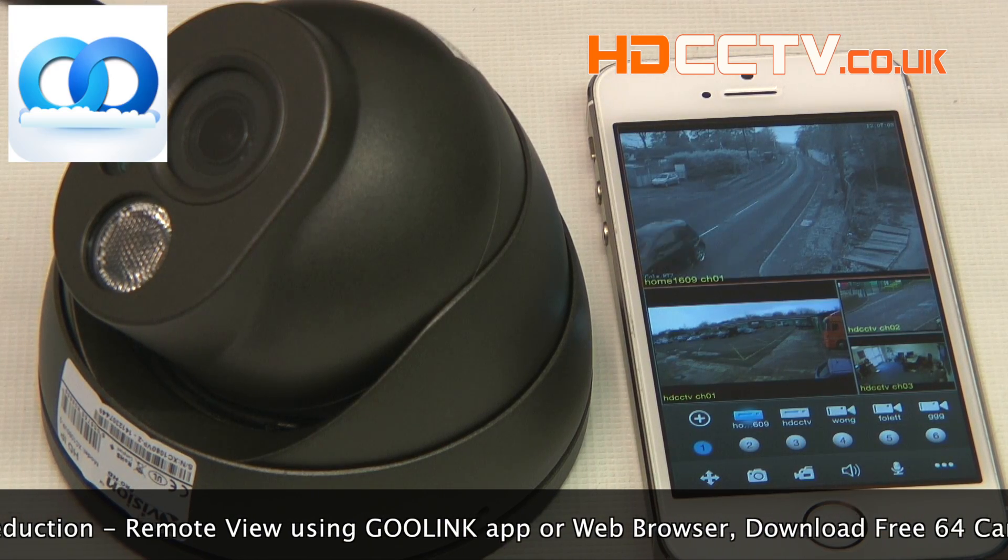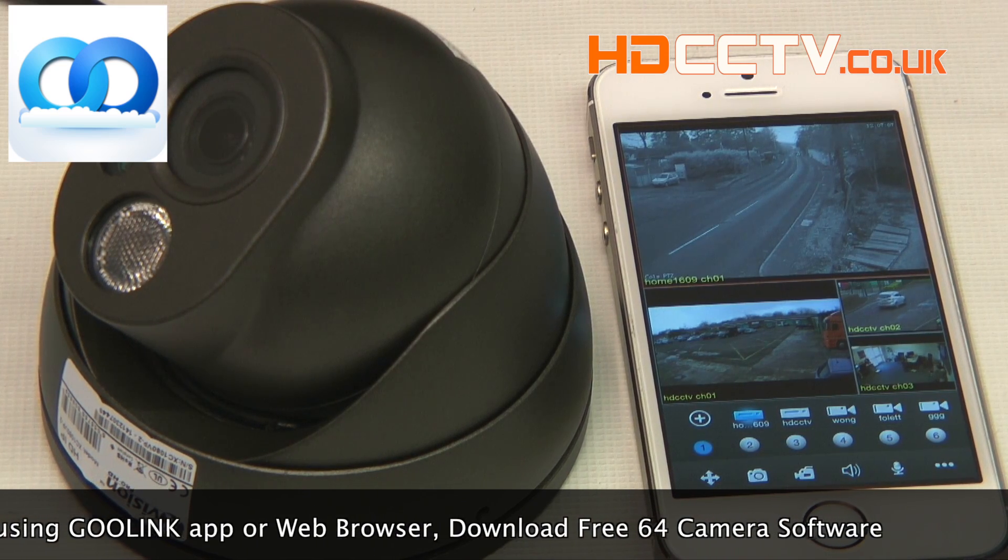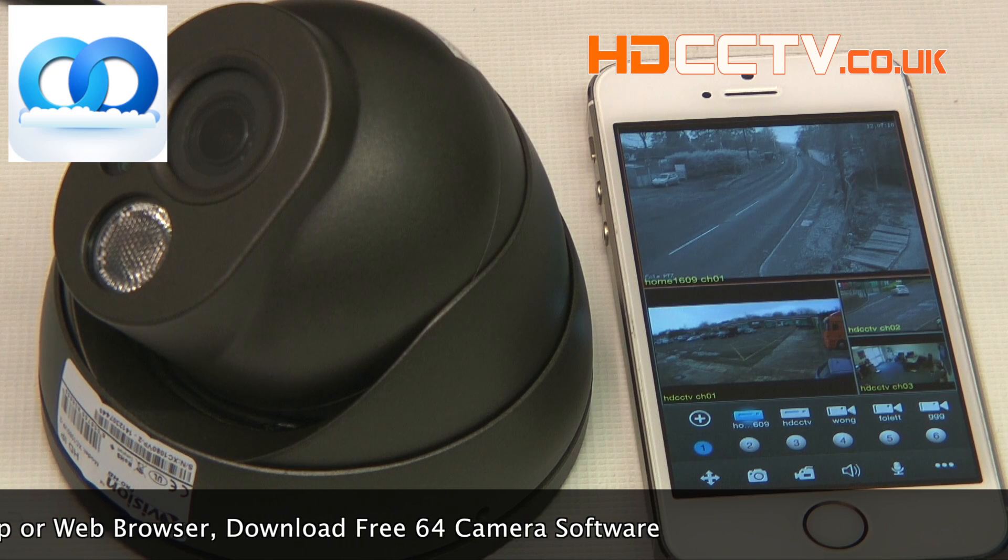You can use an app to remotely view the camera on a smartphone or tablet device. The app is called GooLink and it's available on the App and Play stores free of charge.